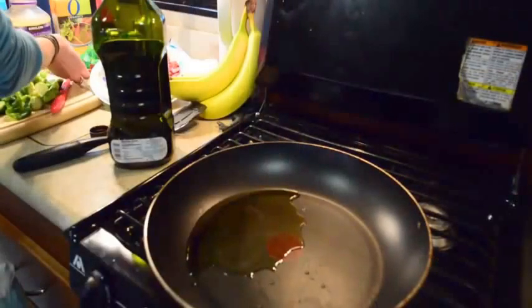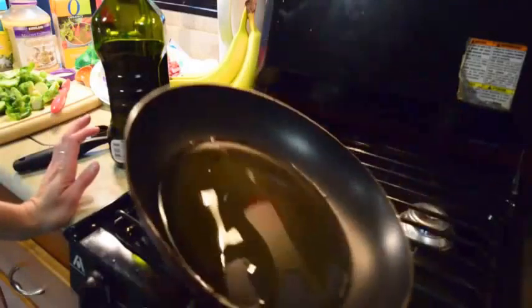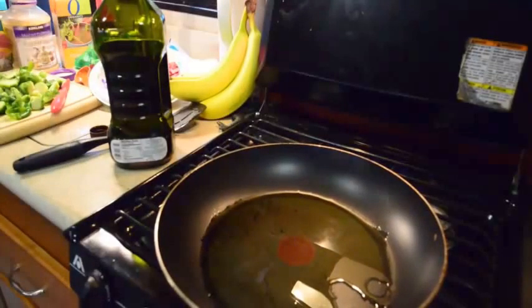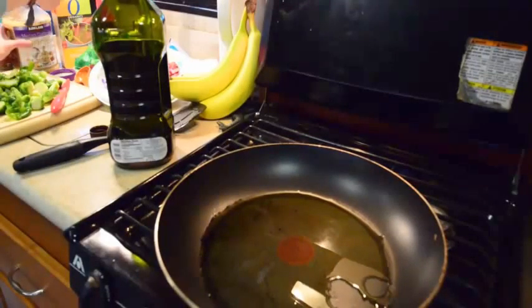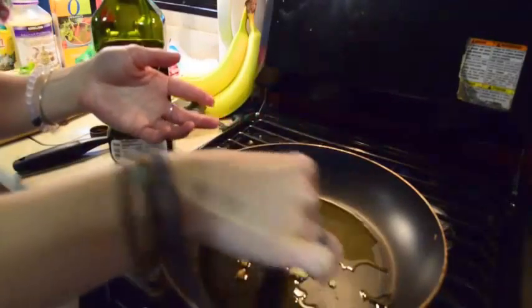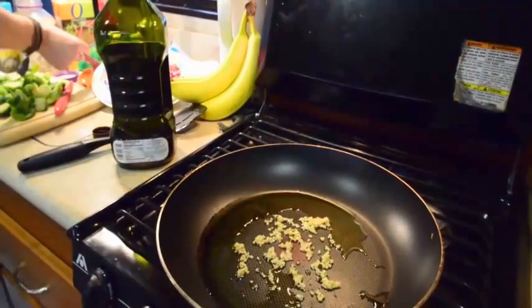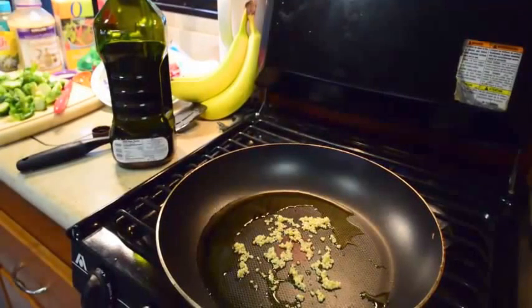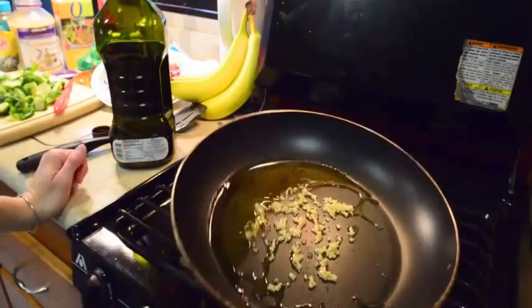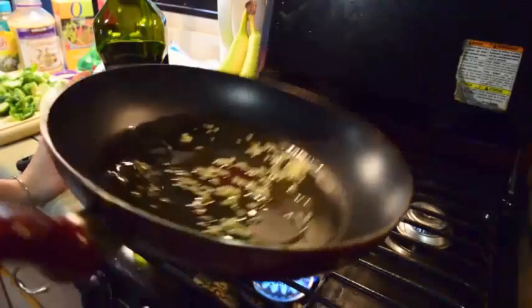So here in the pan we have two tablespoons of olive oil, and I'm actually substituting that for butter. The recipe calls for butter, but I don't have any butter. So two tablespoons of olive oil mixed with one teaspoon of garlic. Don't worry, everybody, I washed my hands. I'm going to let this sit in here for just a second. The recipe calls for letting the butter melt, but since we don't have butter, I'm just going to let it sit for a few seconds before I add the bacon and the Brussels sprouts and basically just sauté them together with olive oil and garlic.